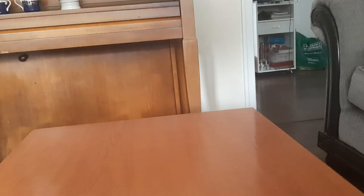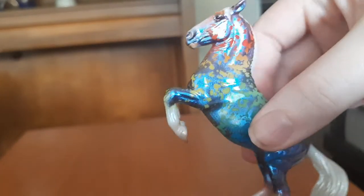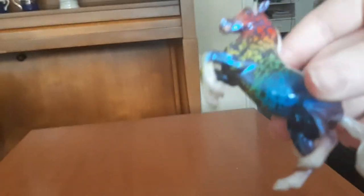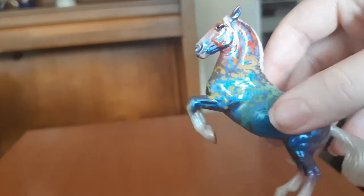Moving on to some of the other models I got — I ended up getting Kaleidoscope, which was one of the limited editions. I'm super happy with him. I love anything rainbow and I just think he's gorgeous.